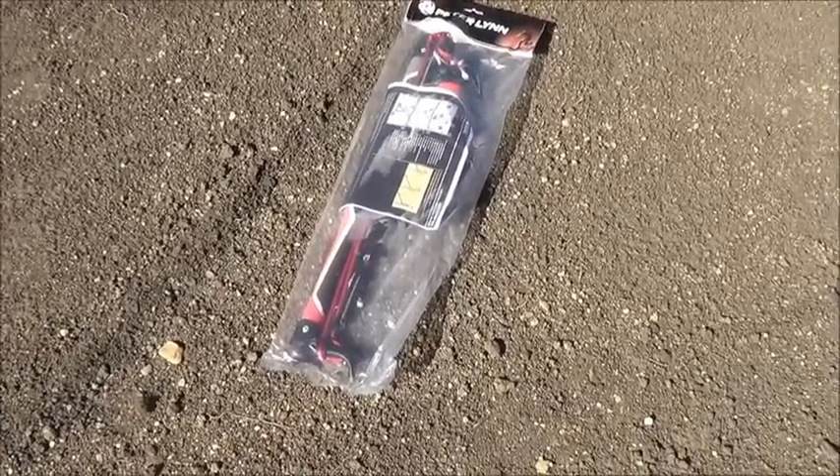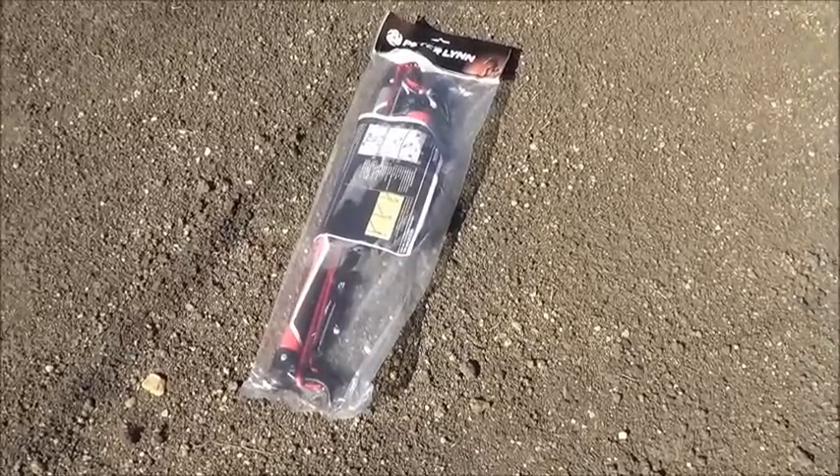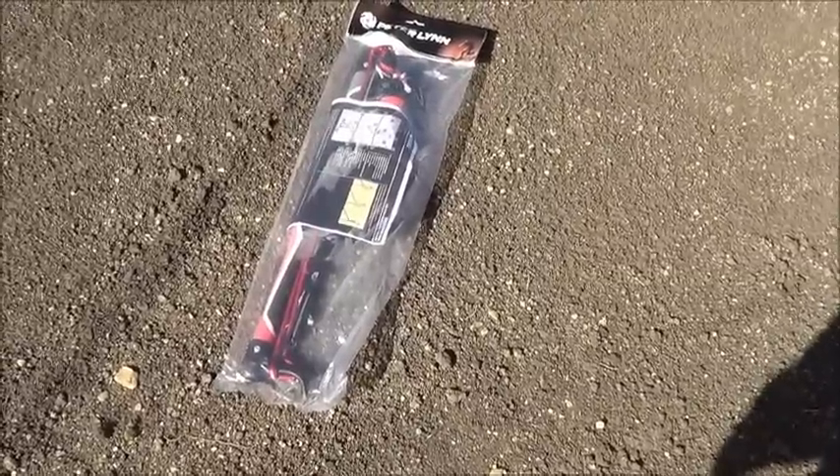The Peter Lynn Crossover Bar comes in a bag as shown. It can be ordered with a Peter Lynn Voltage Kite or it can be ordered separately. We're going to try it on different models of kites today so we can get a feel for how it does on different kites.